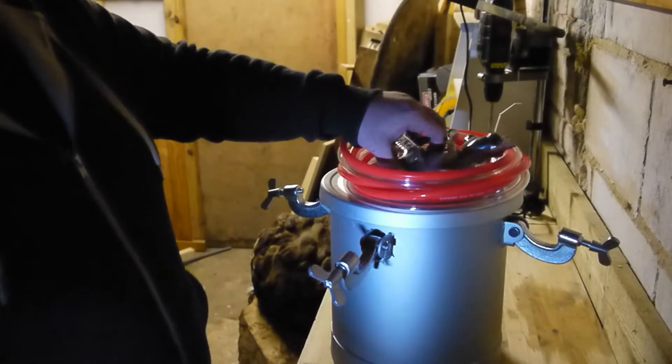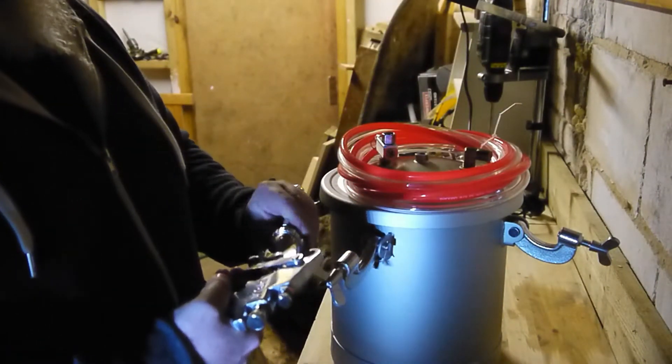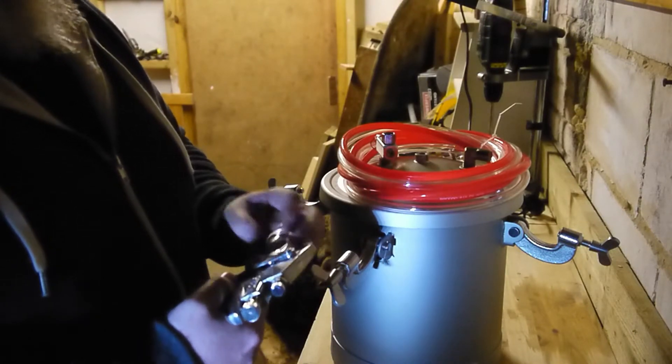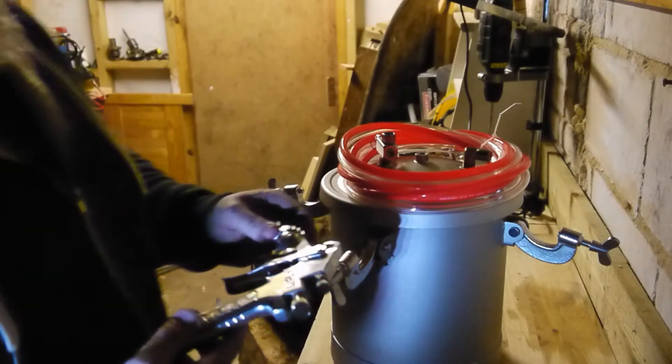Hi guys, this is the paint pressure pot — I just took it out of the packaging. This one came from Germany. I think it was advertised at 85 or 95 pounds, but I offered 80 pounds and they accepted it. I'll put a link to where I bought it from in the description.